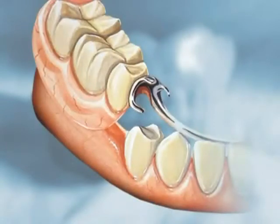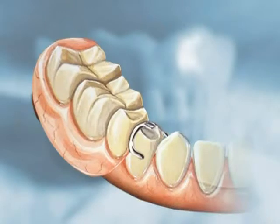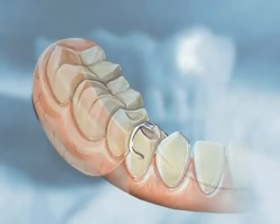Metal clasps are C-shaped parts of the denture framework that fit around neighboring natural teeth. These teeth may require shaping to help hold the clasps and keep the denture securely in place.